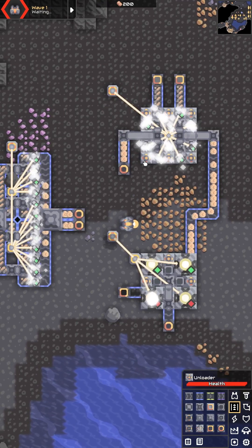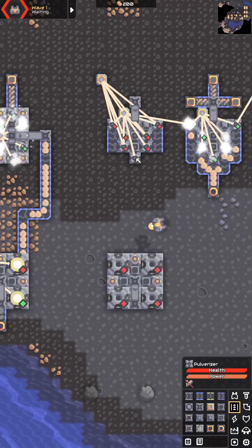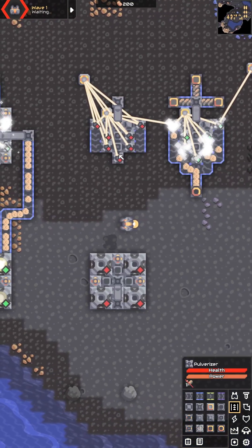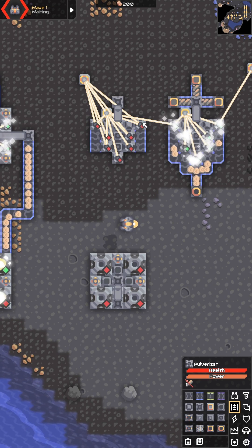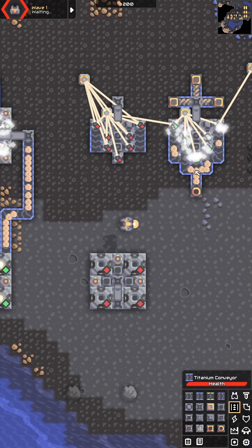Now, the problem with this one is that it uses a lot of silicone. Instead of this design, I now have what I call the scrap arrow. I say that because there's kind of an arrow shape of these pulverizers. You feed in scrap from the top from three of the sides, and it will output sand to the bottom.